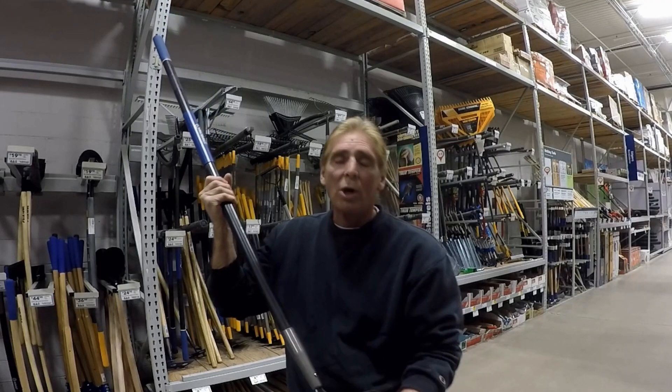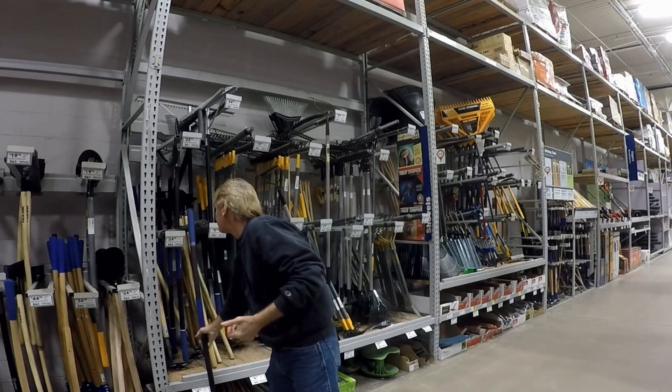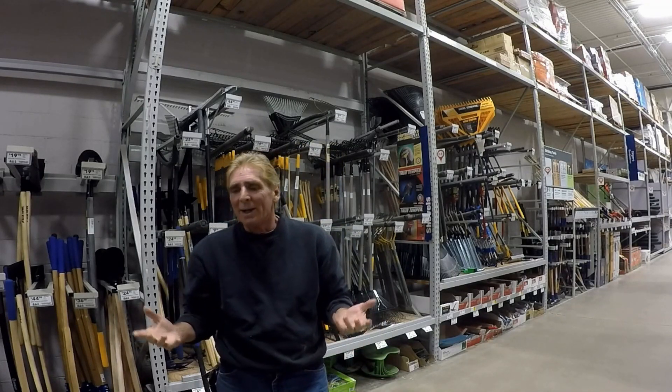A quality rake is going to last you a long, long time. My guys go through tools quite quickly, but that's because they don't worry about buying the shovels or tools — that's my responsibility. Hey, there's one more thing here at Lowe's I wanted to show you, let's go take a look.